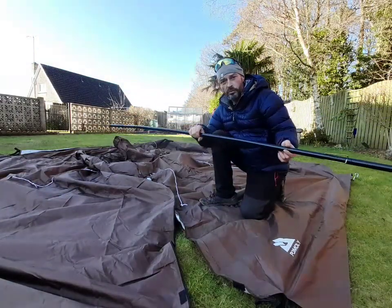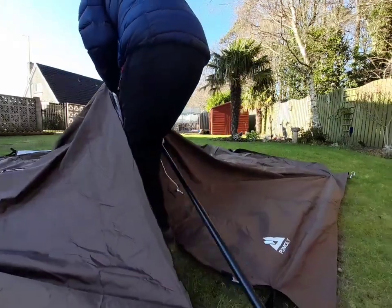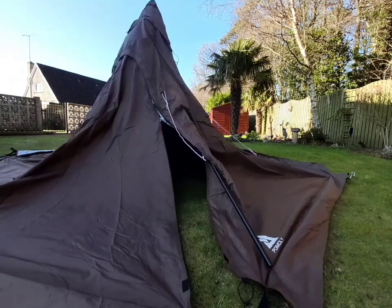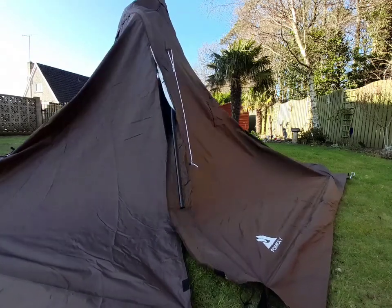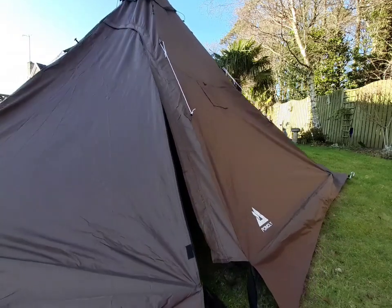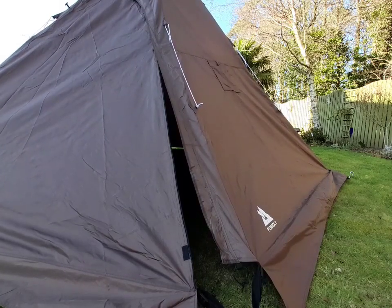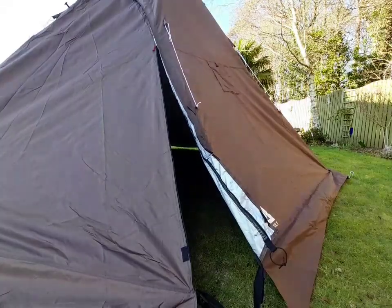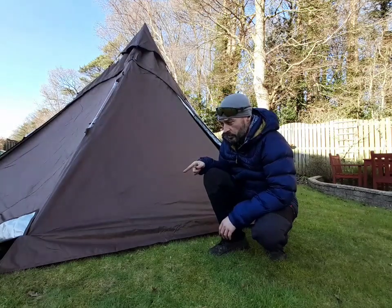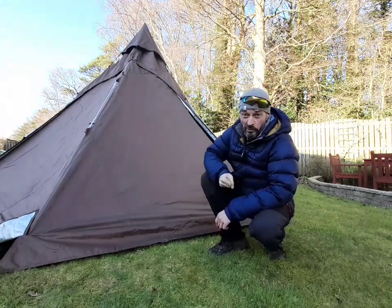Right, in goes the centre pole. It's just a case of stepping inside the tent and putting it up. Once you've done that, what I usually do is get the six main heavy duty pegs, go round the full tent and pull them all out and put them back in but make it nice and taut.